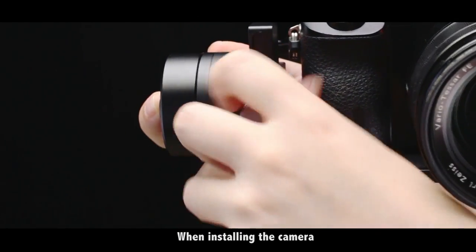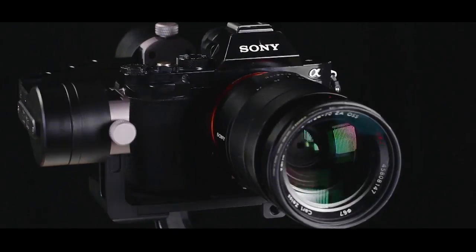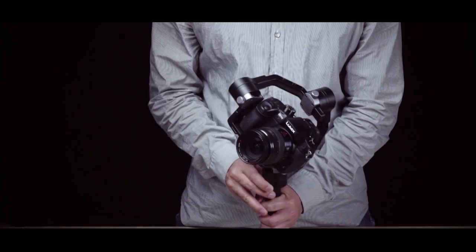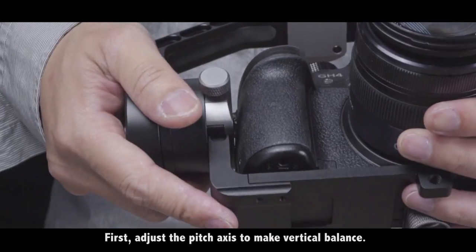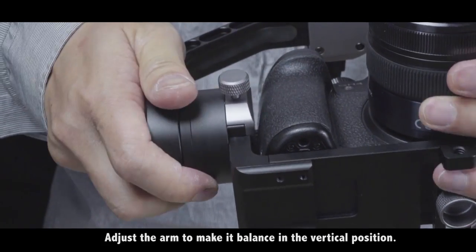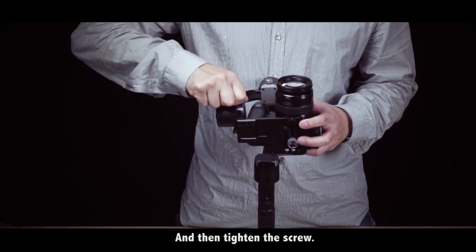When installing the camera, we need to adjust the three axes manually for balance. First, adjust the pitch axis to make a vertical balance. Adjust the arm to make it balance in the vertical position, and then tighten the scroll.